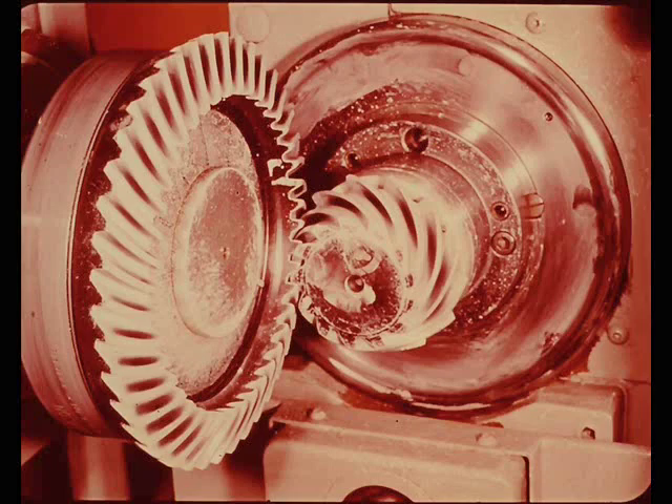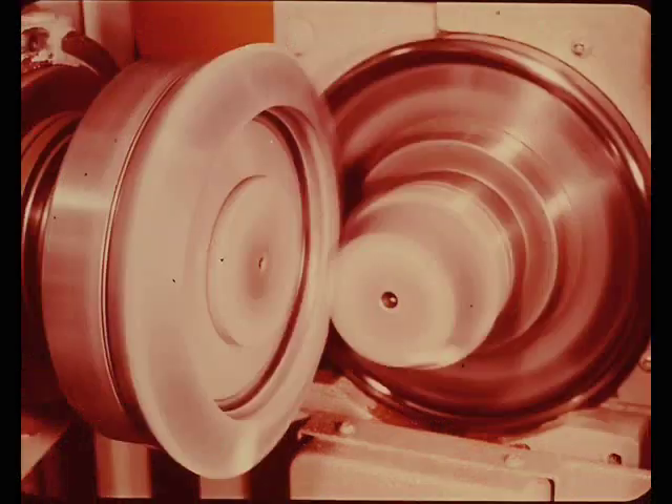Now let's show these patterns again and play this tape to demonstrate what effect improper pinion depth can have on rear axle noise. Starting with the proper pinion depth setting, here is what the tooth contact pattern looked like, and here is what it sounds like. Notice that the sound is very low decibel and is in the nature of a hum — not harsh.